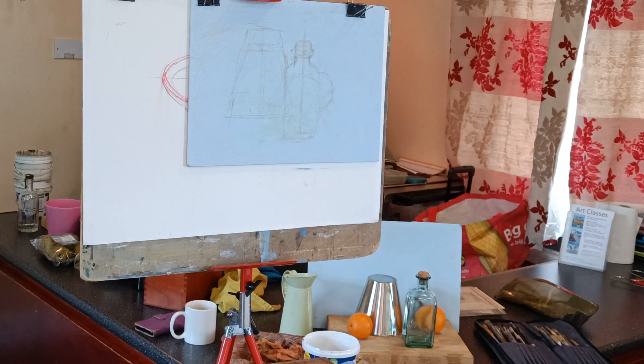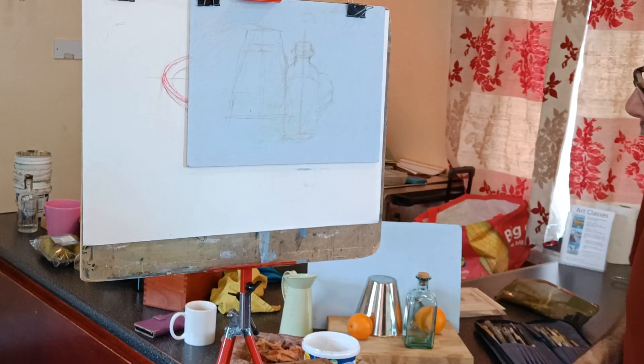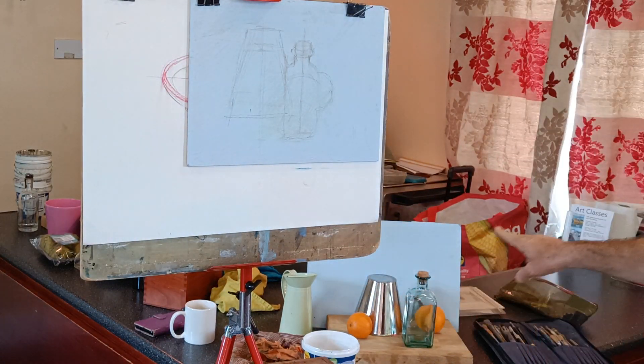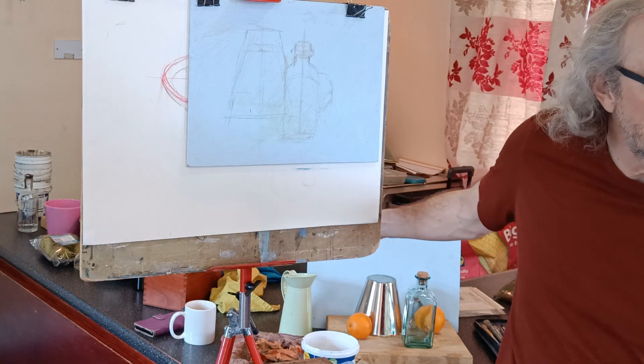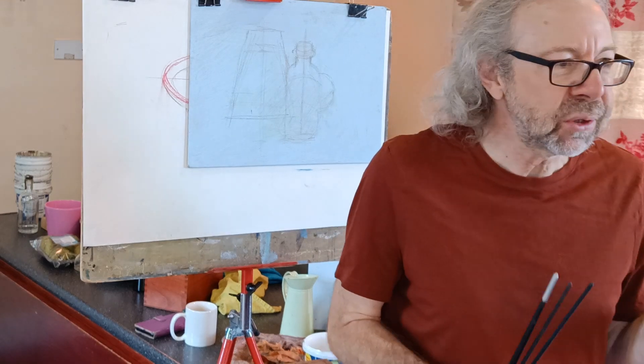I'm going to carry on with the still life theme. So I've set this little still life up here and there's plenty of objects if anybody else wants to use them. It's great to see so many of you have brought things in.